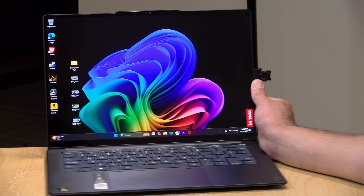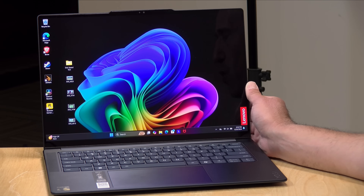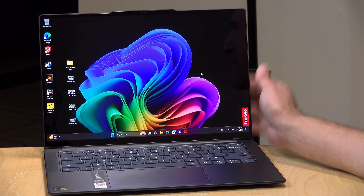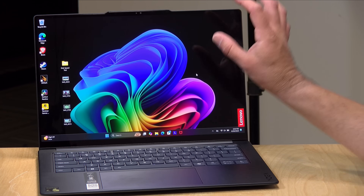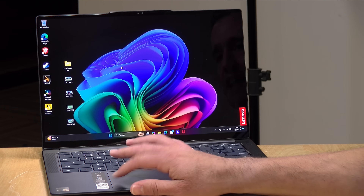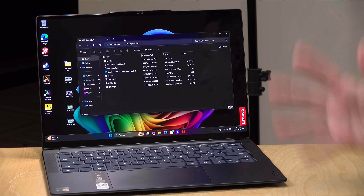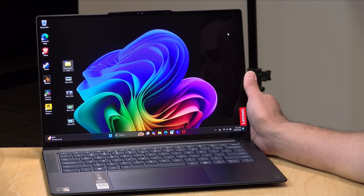What I really like about this device is its beautiful OLED display. This is a 14.5 inch 3K display at 2944 by 1840 resolution. It supports Dolby Vision and has a peak brightness of 1000 nits, with a day-to-day brightness of 500 nits, which is pretty bright for a laptop at this price point. It supports 100% of the DCI-P3 color space, so it's good for creative work. It runs at 90 hertz, which makes scrolling and interactions feel snappier and more responsive.